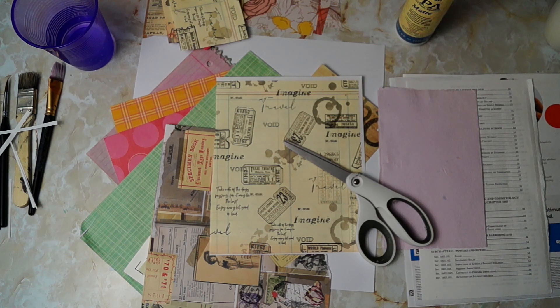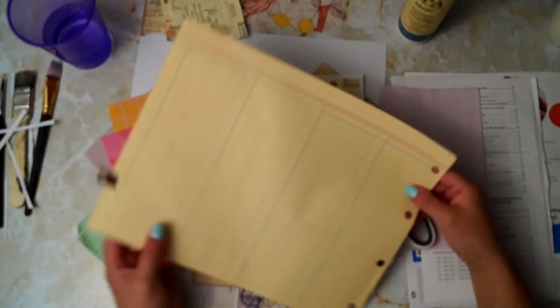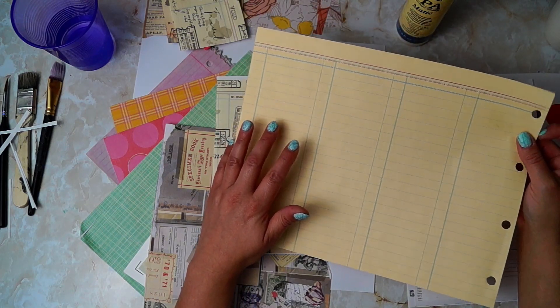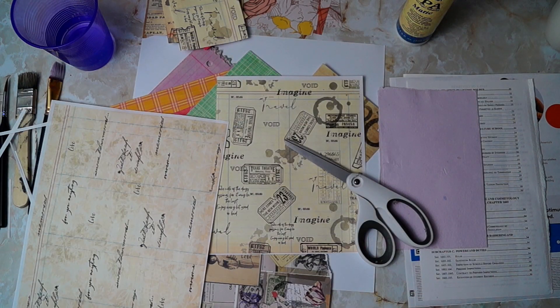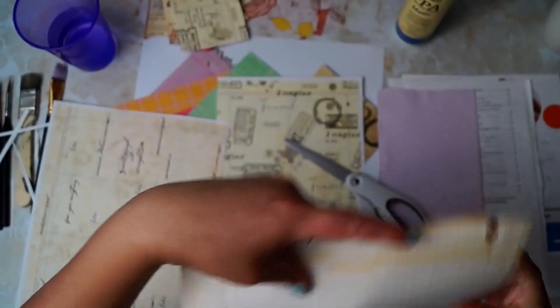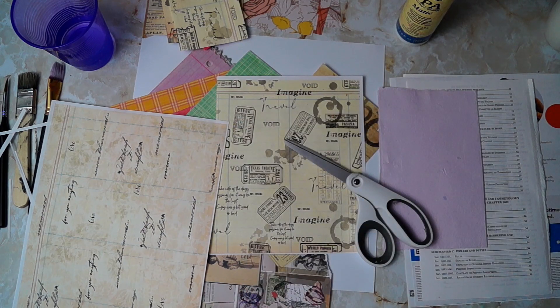I actually still have it. I just copied it and created this background with it. I actually have it right here - I can show you. Yeah, it was a good find. It is very rare, especially for where I live, to find things like this. Here it is - the ledger paper. It is so aged - like when you rip it, it just falls apart. If you're interested in getting a digital copy of this, I'll certainly consider scanning it in again because I don't remember if I even still have the file for it.